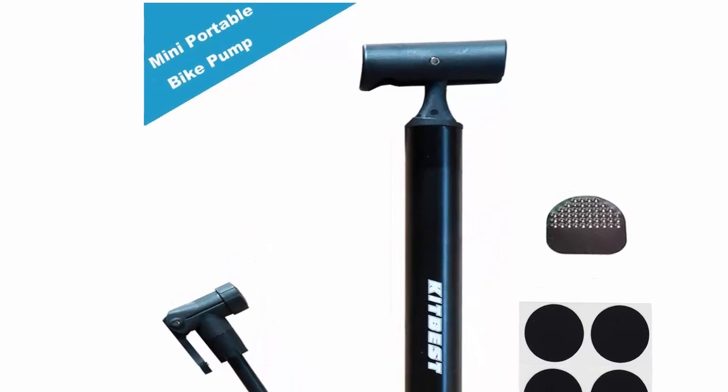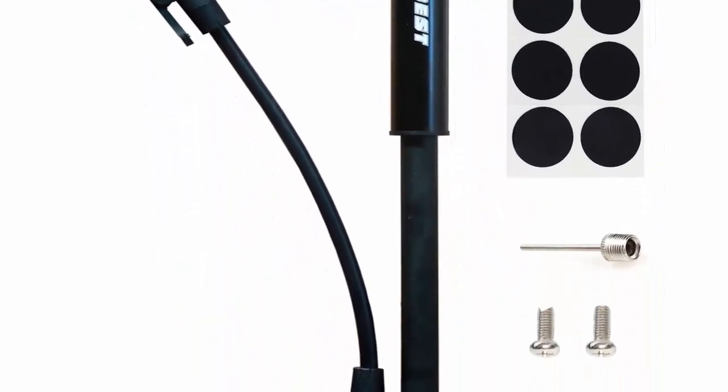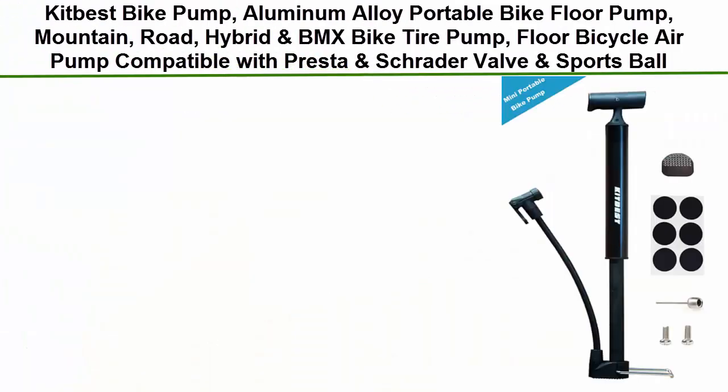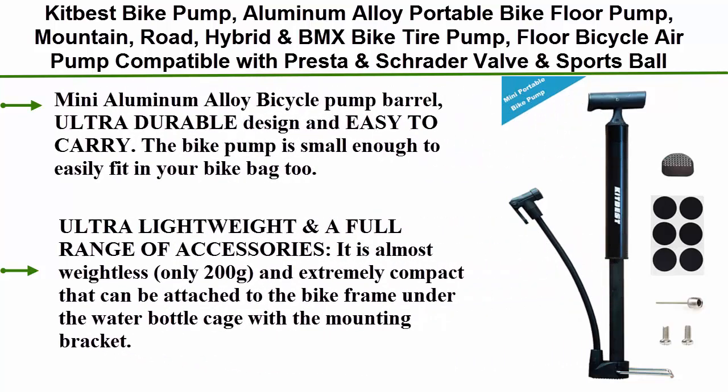Top 4: the Kit Best Bike Pump — an aluminum alloy portable bike floor pump compatible with Mountain, Road, Hybrid, and BMX bike tires. It is also compatible with Presta and Schrader valves, as well as sports balls.